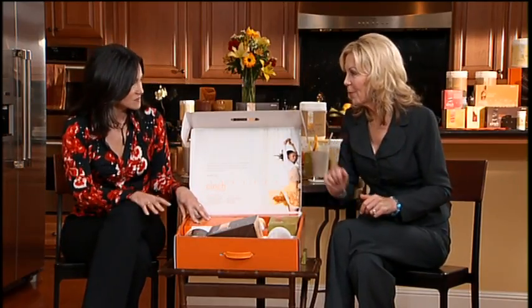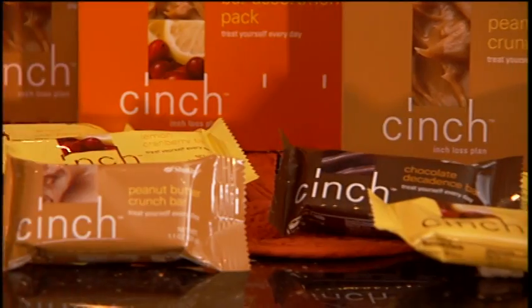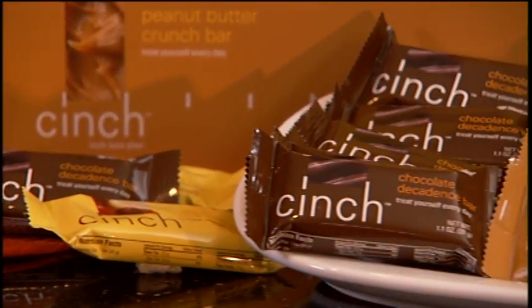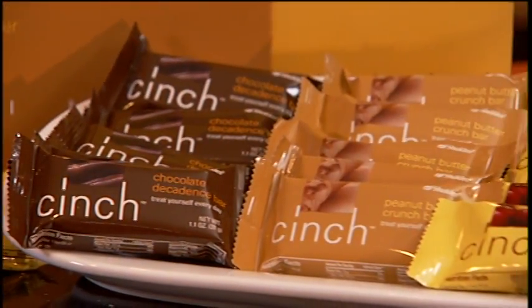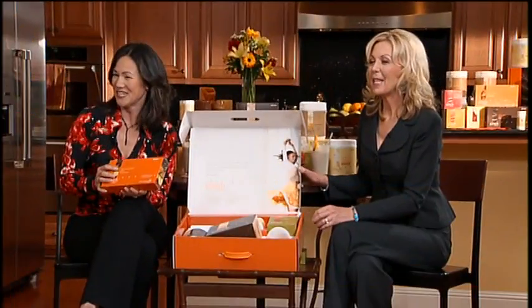So we've got breakfast and lunch handled. Typically in the past, 3 o'clock would come and I would always take a chocolate break — before Cinch — because you just felt like you needed that little pick-me-up. Now instead of that, Shaklee has these wonderful Cinch snack bars and they're so yummy. They come in three flavors and we've got them cut up for you. The peanut butter and chocolate decadence, and lemon cranberry — which is actually my favorite. Don't they taste good? It's amazing that you can have a snack bar that tastes so great and is very filling.